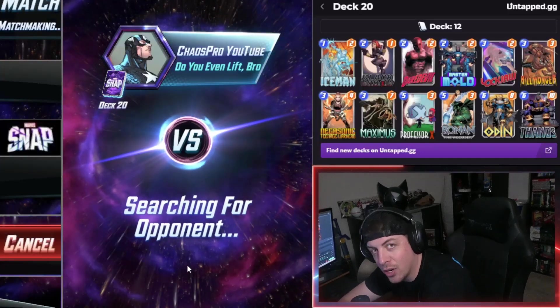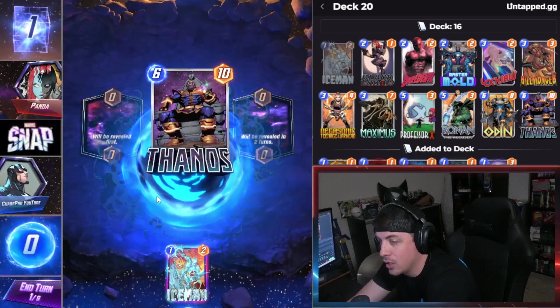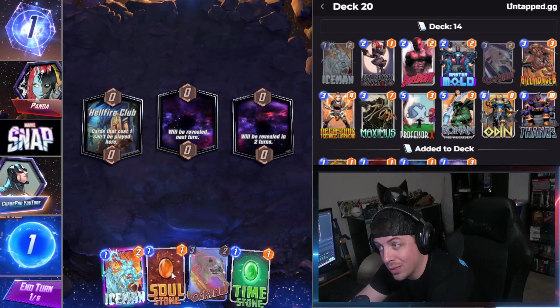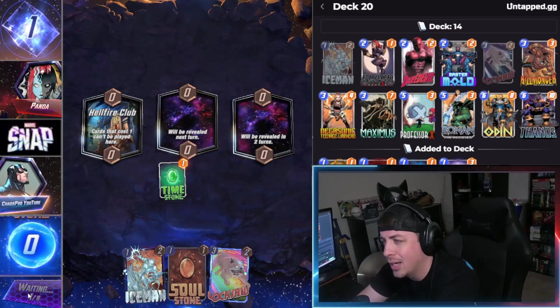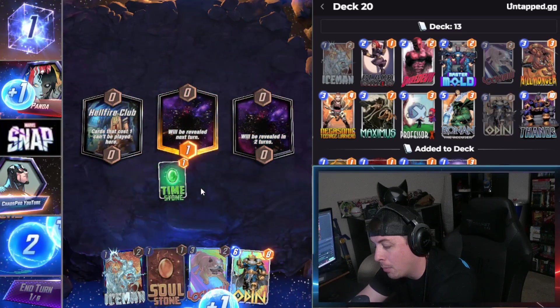What's going on guys, welcome back to my channel. In today's video we're gonna be trying out a brand new deck. This one's pretty cool — it's actually a new deck that I created with basically a Thanos Ronin deck mixed in with a little bit of Professor X and Lockjaw. I've been tweaking around with it; it's kind of a mess yet it plays so well.